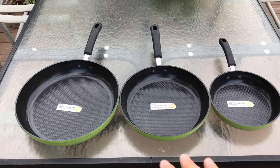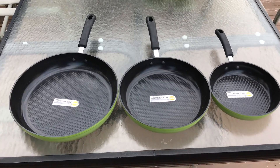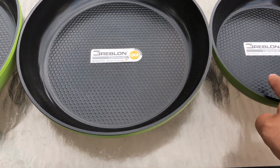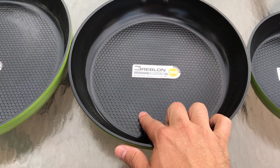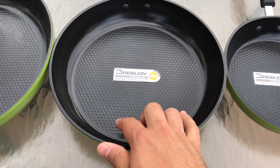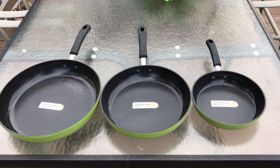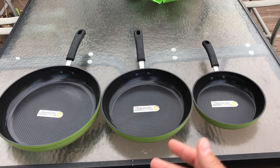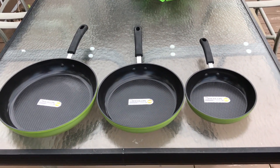These pans have a ceramic non-stick coating on them, which is absolutely awesome. But my favorite feature is the texture at the bottom. If you look right here on all three of the pans, you can see there is a texture on the bottom of the pan. Not only does this look absolutely awesome, but it's going to allow you to cook things much better as well. So it serves multiple purposes in terms of its aesthetics — which I would consider to be form — and in terms of its function, it'll allow you to cook stuff much better.